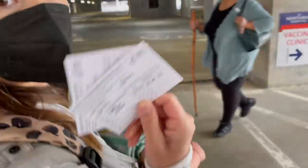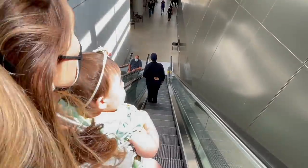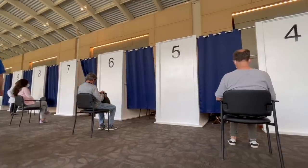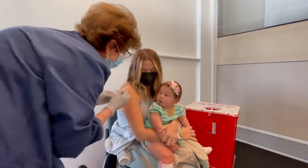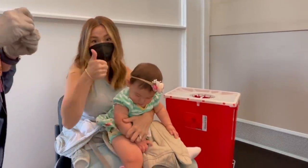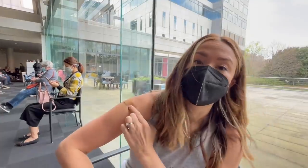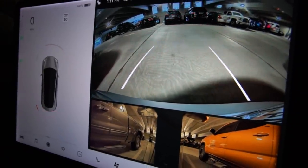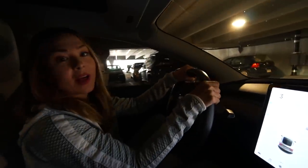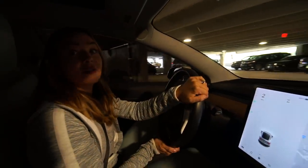All they needed to see were our vaccination cards. We just got our second vaccine and we're in a holding position for 15 minutes to make sure we don't have any reactions — but so far so good. We are vaxxed! Well, I guess in two weeks we will be fully vaxxed, but it's nice to know that's over with. I feel fine so far — I'll keep you guys posted.